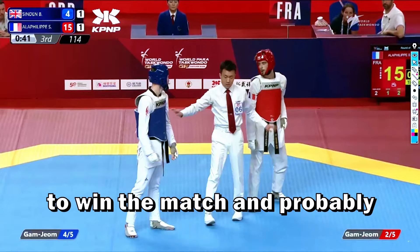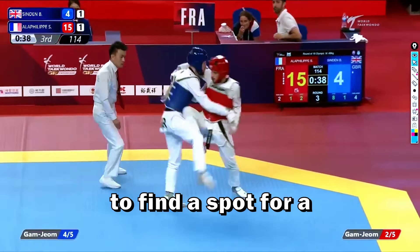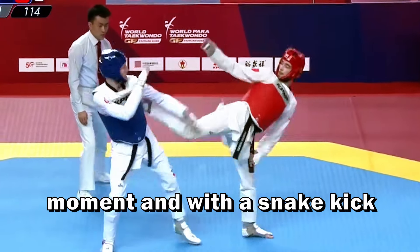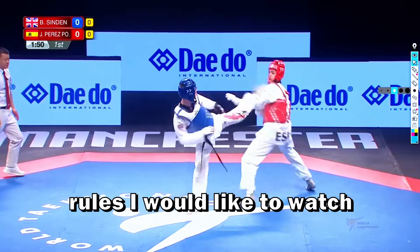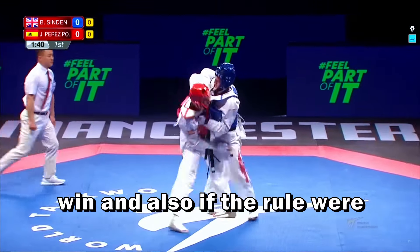One point needed for the red to win the match, and probably he's going to score again with a punch. He went to distance, waiting for the moment, and with a snake kick to the back of the armor he was able to win this match. They are fighting with the old rules, and I'd like to watch a match where he was able to win with those different rules.